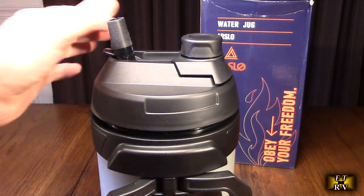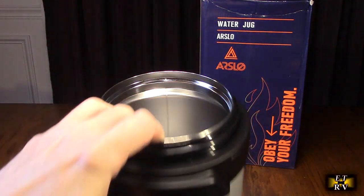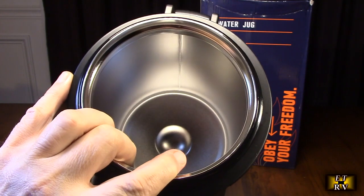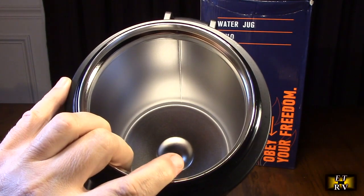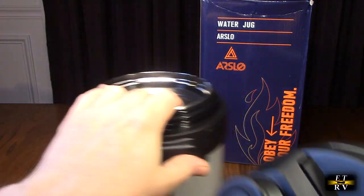If you open this top up, let's take a look — there's where the included straw is. And if you look inside here, it's got double wall insulation, so it's pretty thick. There's stainless steel, then the air gap, and then stainless steel. That's how they get that high R-factor.